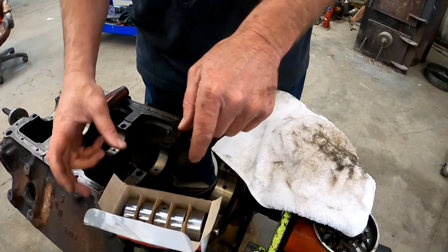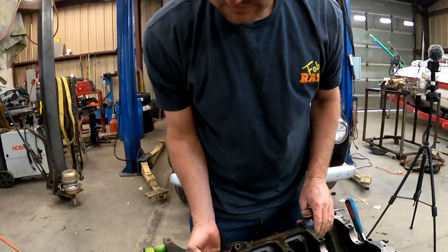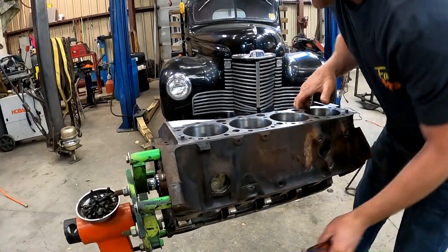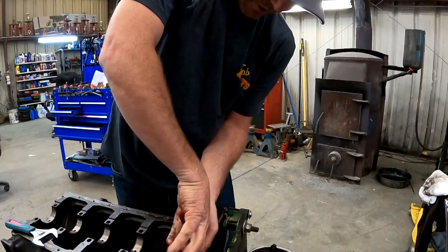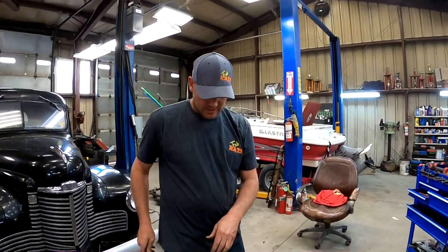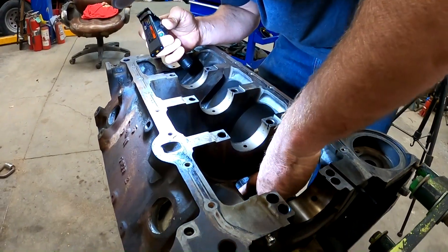Which number did we decide? That one is number five. Ease that down onto there and we'll tighten it up. We're going to tip this up on its side so I can see it. Pull it in, check it — I just want that hole to be lined up perfect. Right there it's lined up, going right in like it should. Bearings are good still, on to the next one.